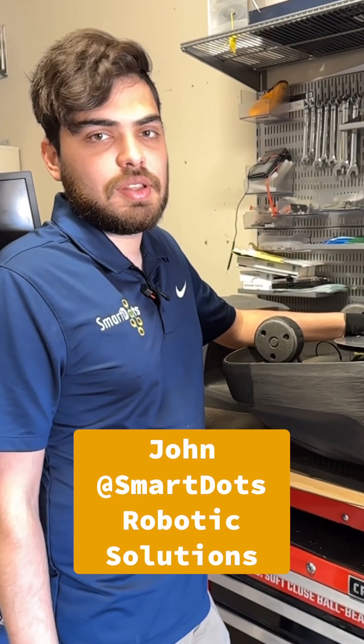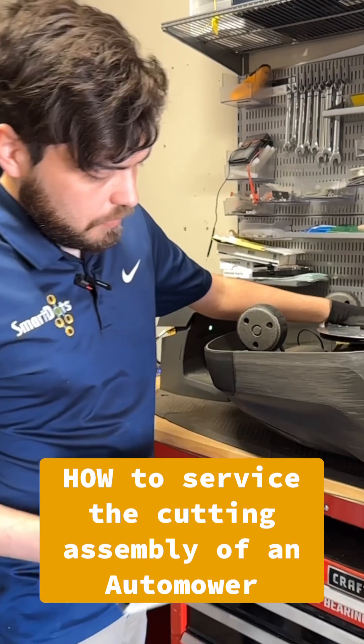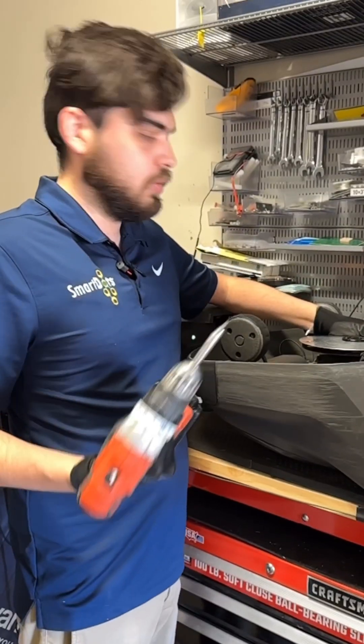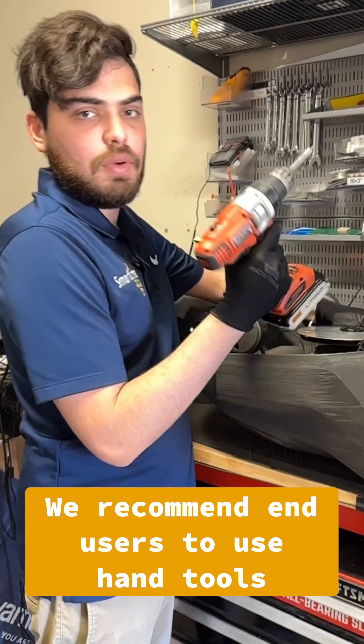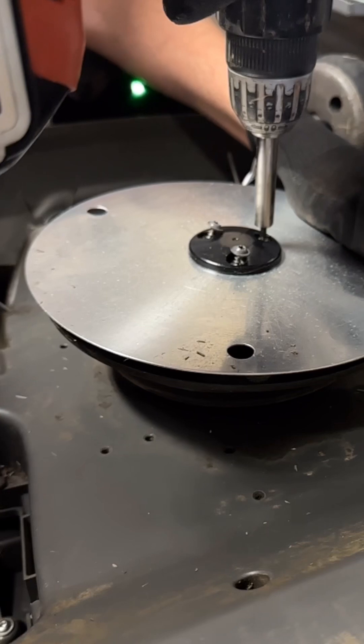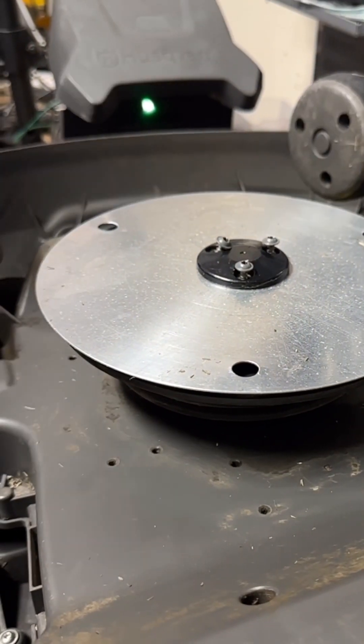Hey, I'm John with SmartDots Robotic Solutions, and today I'm going to show you how we deal with the cutting assembly. Right here we've got a 450XH, which is a high cut model. The first thing we're going to do is take off this top piece. We have pretty low torque on here, and while you're doing this you have to hold down pretty tight on the cutting deck so it doesn't spin and give you a cut on your hand.